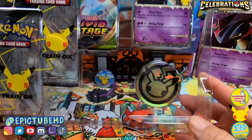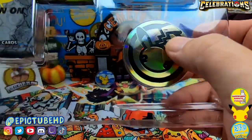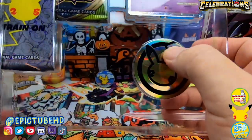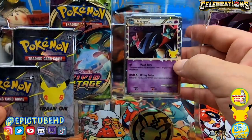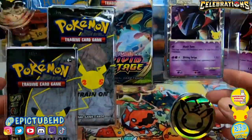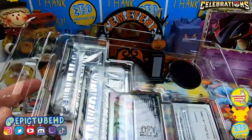We get the Jumbo Coin — my Jumbo Coin has paint missing on it. We get the very epic Dragapult Prime card. We get some packs inside, but you don't get as many packs because they gave you the extra stuff like the binder. That's the only real negative to this — you're losing out on the pack selection.